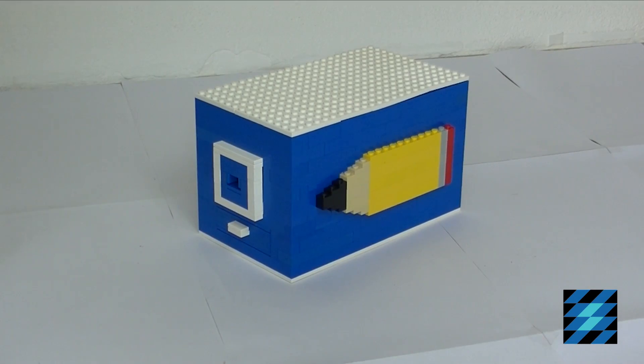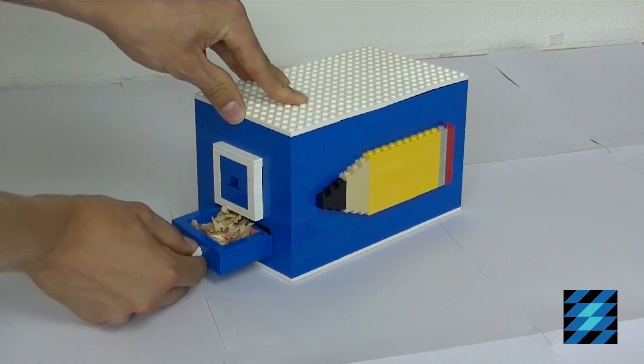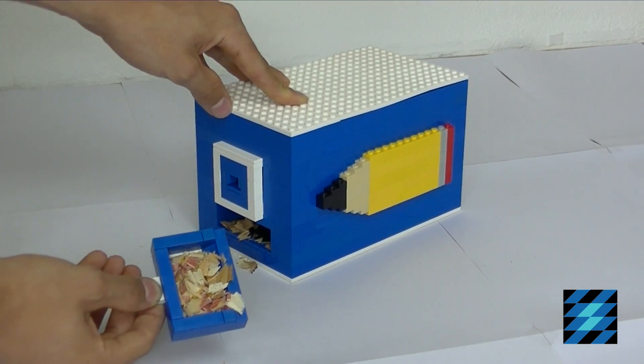When you have finished sharpening your pencils you can empty the machine with this bin where everything you have sharpened off your pencil is collected.